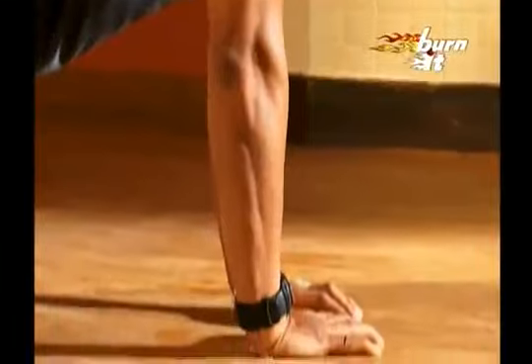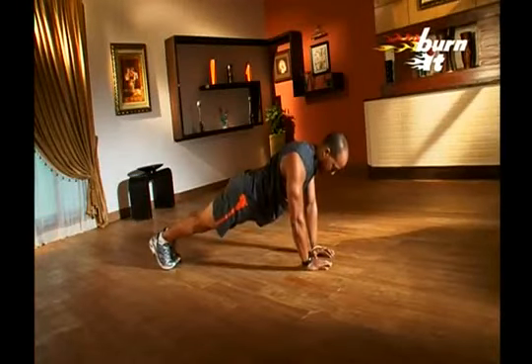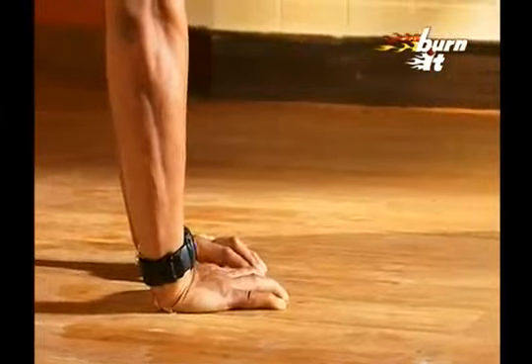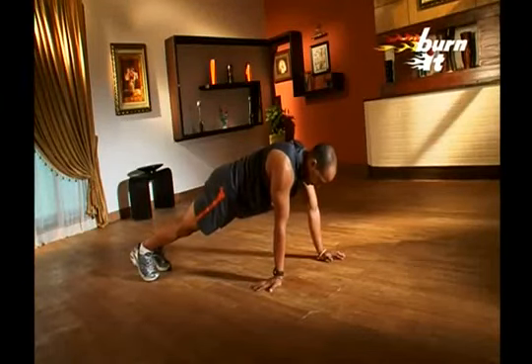Again, assume push-up position but keep your hands close to each other, making a diamond or heart shape with your hands. Keep feet normally spaced and do push-ups. Inhale when you go down and exhale when you come up. Remember, the chest should be exactly above your hands.